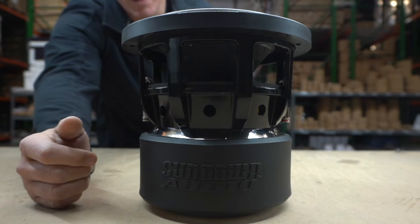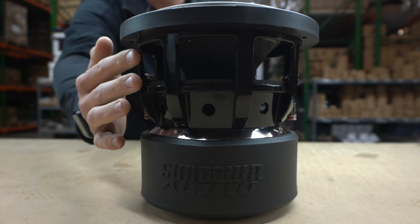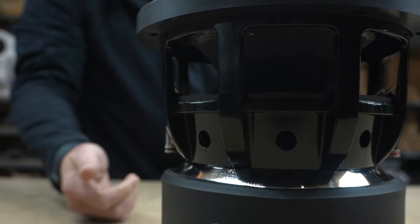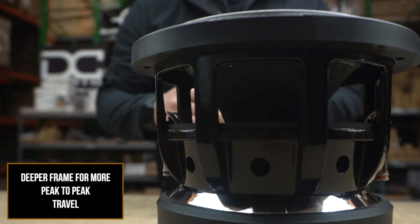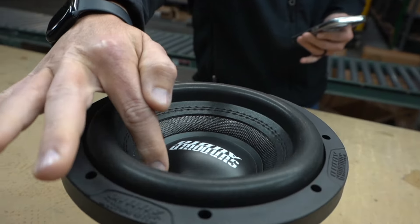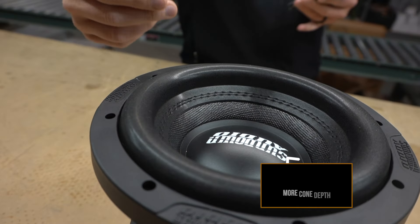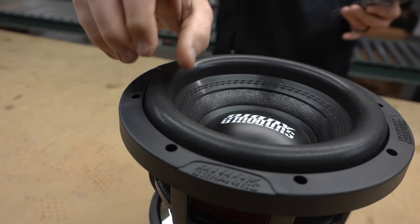You can see the frame right here is tall but not super wide, so you're still going to get that eight-inch diameter but it's deeper. That's going to give you more peak-to-peak travel. With the taller frame, he also went to the cone, which is taller as well — it has more depth to it.